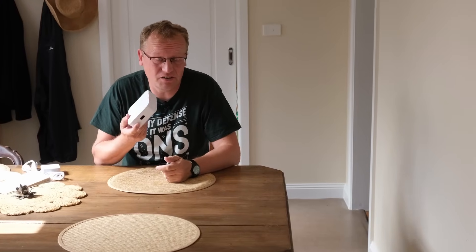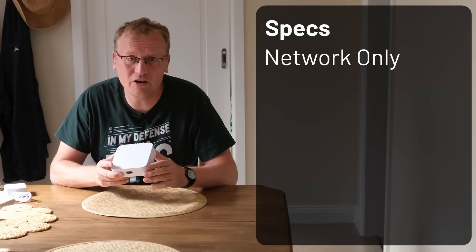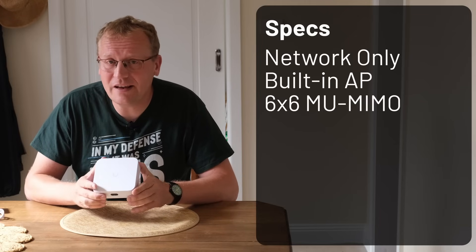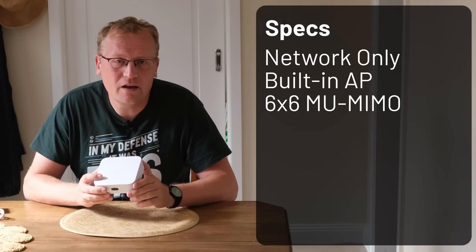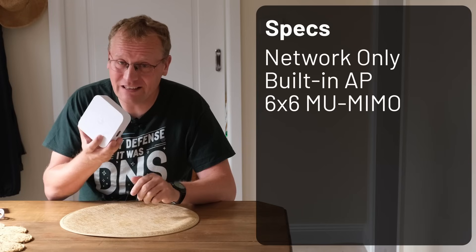Let's go over the specs. This is a network controller — it only runs UniFi Network. It does not run Protect, Access, or any other UniFi applications. It has a Wi-Fi 7 access point with a 6x6 multi-user MIMO antenna — 2x2 on 6 GHz, 2x2 on 5 GHz, and 2x2 on 2.4 GHz. So you get all three bands with a 2x2 antenna on each, which is pretty good for a small device.